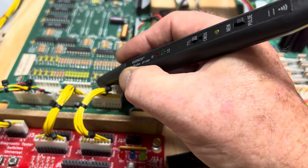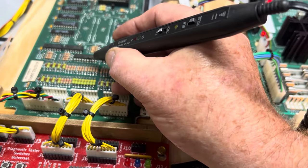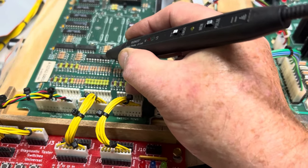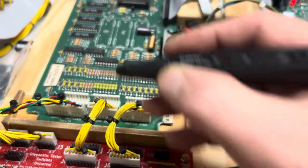We can go down to the pin also and see that it's not pulsing. Here's pin two. So this 2803 is blown. This came from an Addams Family and I'll roll in a picture of how this thing got blown.